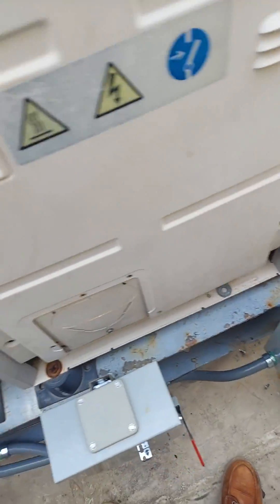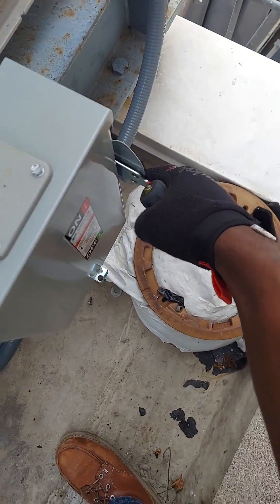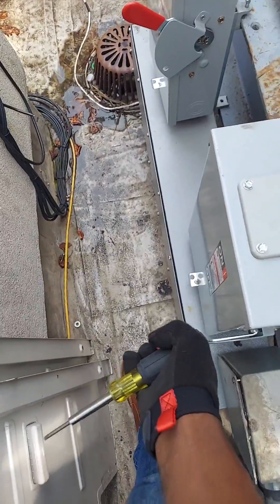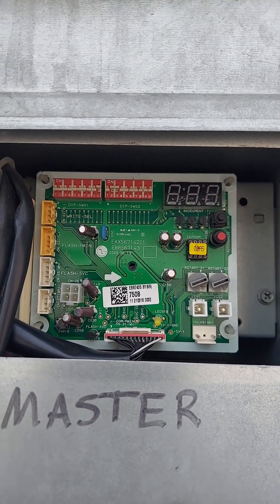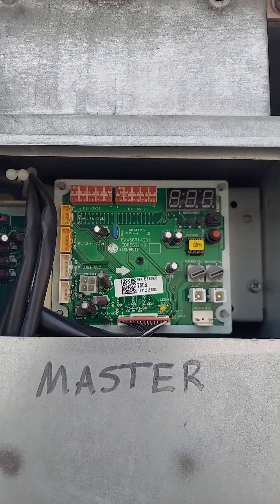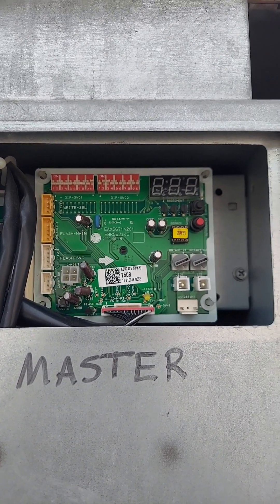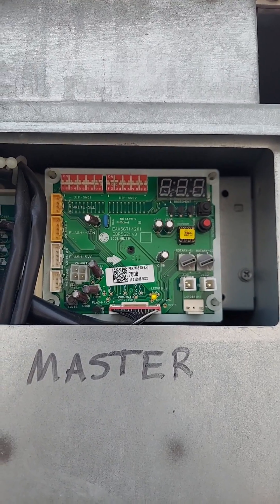I have one master and three slaves. Get everything down and then power back up. Let it go through its cycle after repowering. When it's done, it's going to show a number — I think it's 253, but we'll see. Wait for it.